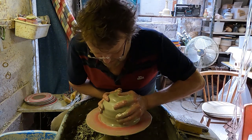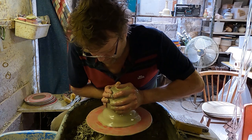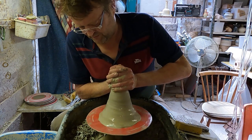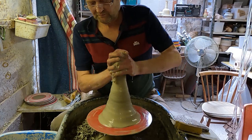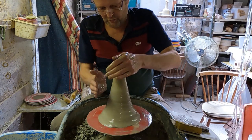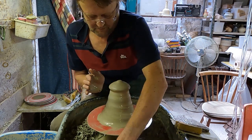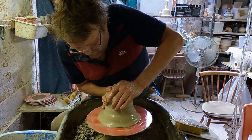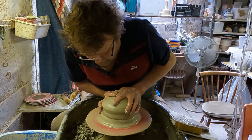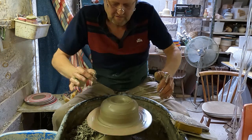When you centre big lumps of clay like this, it's always a good idea to cone it up, which is to force it up into a cone shape like so. And then when you bring it down, it tends to be a lot easier to centre. So once you've coned it up like that, you just push down with your left hand on top and force it against your right hand, and it should be pretty well centred quite quickly in one movement.